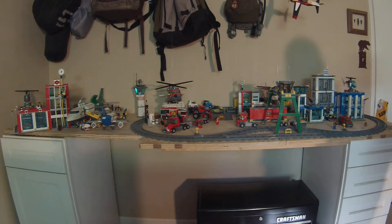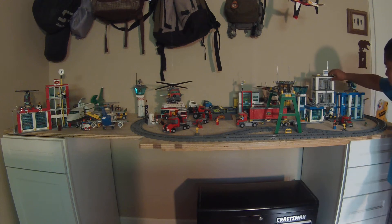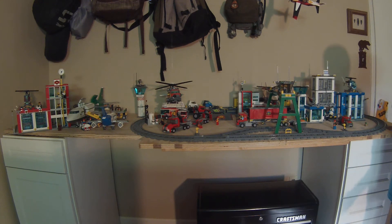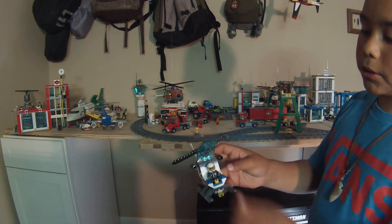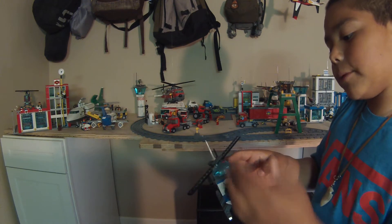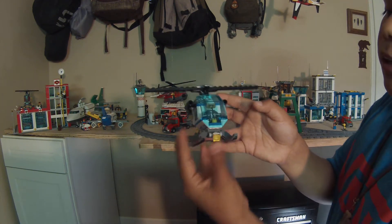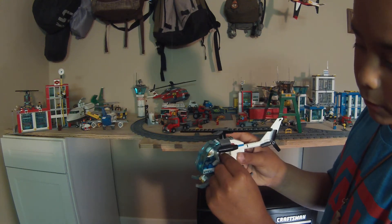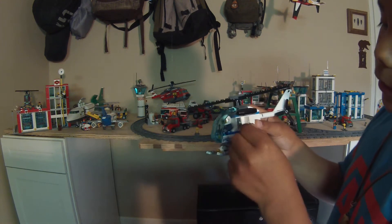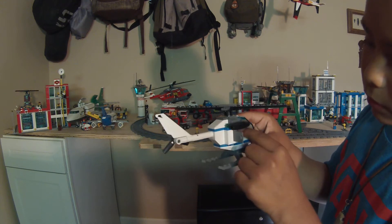Now over here, we are going to start off with the police station. The police station took us about a week to build. It comes with three separate parts and it has a helicopter with a spinnable propeller — openable, so if you don't want the guy in there just take him out, or if you want to move the light around, just move it around. And then it has little boxes. This one has a camera in it — that's the camera. And then in the other box we have a microphone.